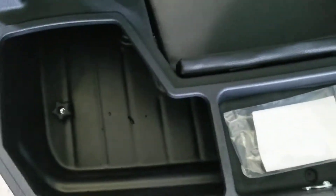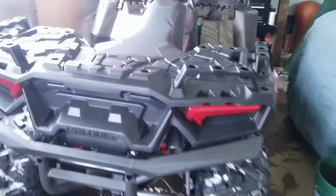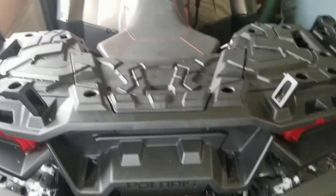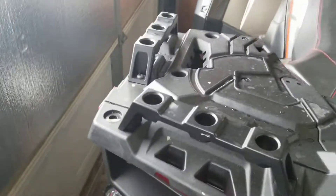Here's the inside — got a decent amount of storage. What I picked up was some of those universal Polaris-style mounts. All I did to mount it was drop them in the holes, set it on there where I wanted it, put a little pressure on it, and it put a little indent where I needed to drill the hole.